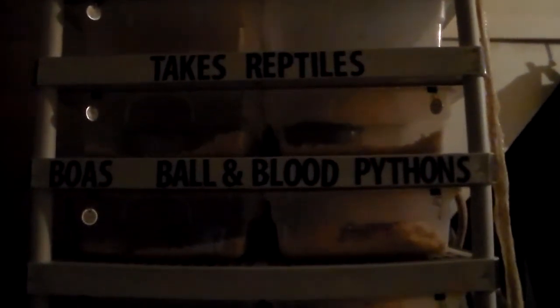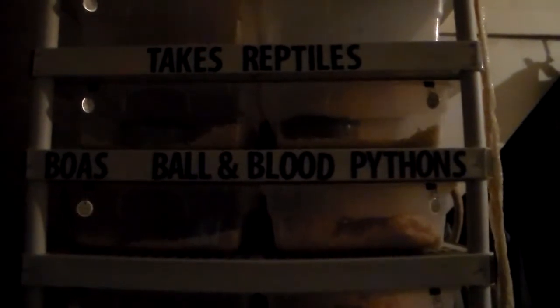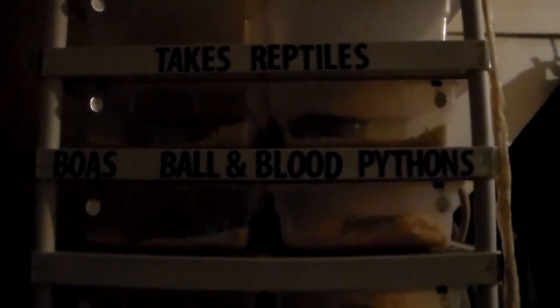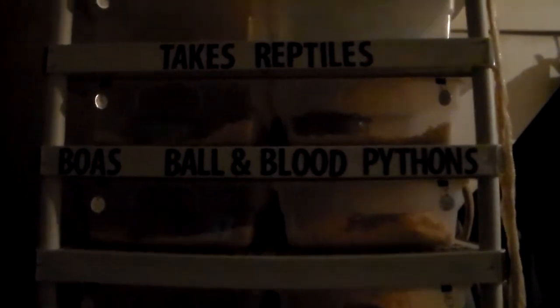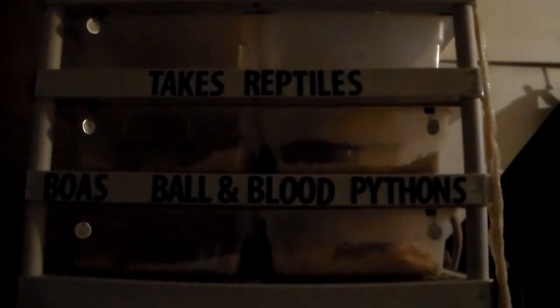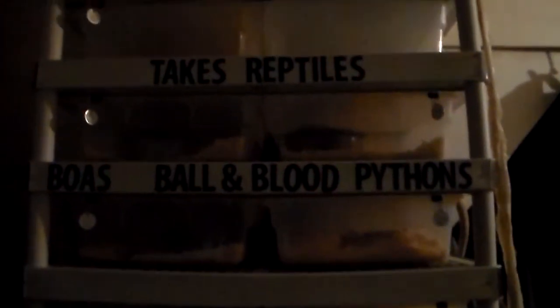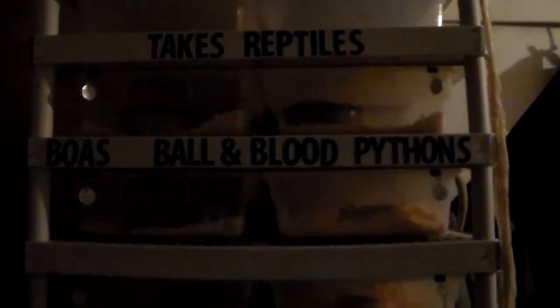Hey what's up everybody, Mike from Take Us Reptiles. It's been quite a while since I've done an update so I'm going to do one. The lighting kind of sucks over here so I'm going to be pulling out tubs and sticking them on my bed and showing you, so I'll probably be pausing the video a lot. Just bear with me, hopefully this won't be too long of a video. Here we go, I'm going to pause it and get the first one ready.